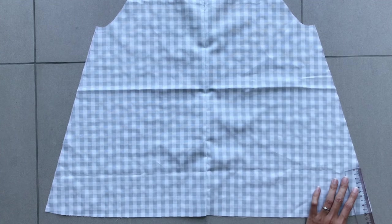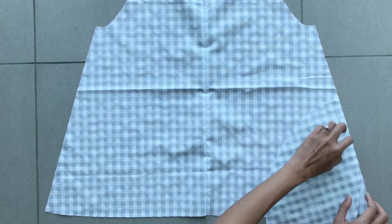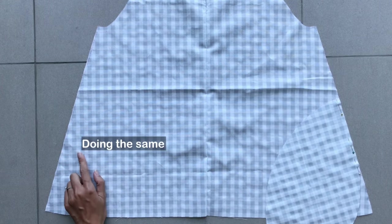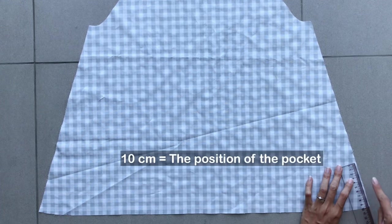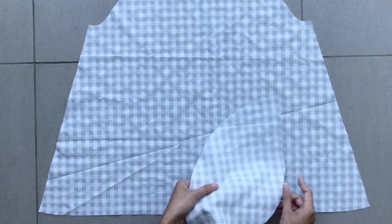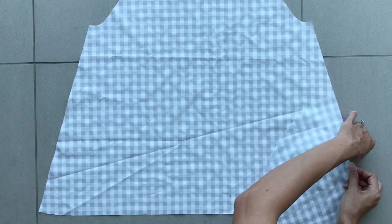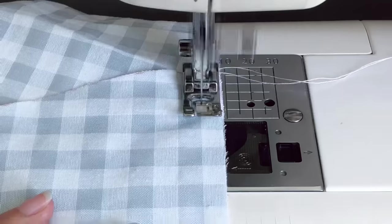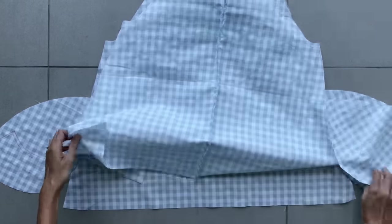From the end of the side line, I mark up 10cm — that's the position of the pocket on the side line of the dress. Then I add the end of the pocket to this mark and sew, doing the same for both sides of the side line. I also do the same for the front of the dress, then connect the front and the back of the dress together at the two side lines.